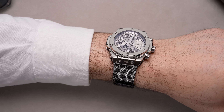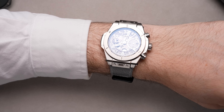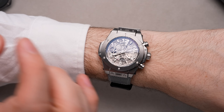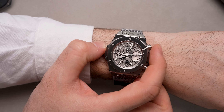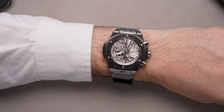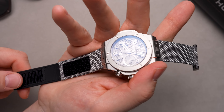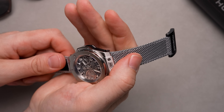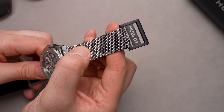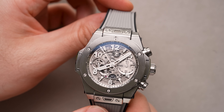To sum it all up, this is a really stripped-back aesthetic for a Big Bang Unico watch — less about boldness and more about delivering exactly what you need: a robust daily-wear chronograph that's comfortable, performs really well, and can slide a bit more under the radar than other Hublot watches in the catalog. The Hublot Big Bang Unico Essential Gray is a limited edition of 200 pieces, offered as an online exclusive.